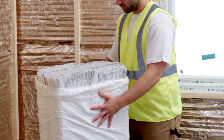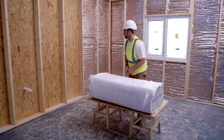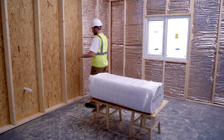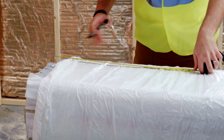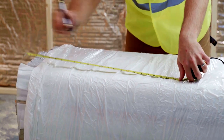Tap the panels down to ensure they are level before cutting. Measure between the timber studs and mark the Hybris pack at around 5-10mm wider than the gap between the studs. Two Hybris panels should fill the space between timber studs 2.4m high.